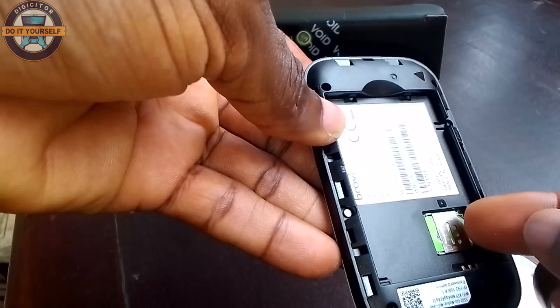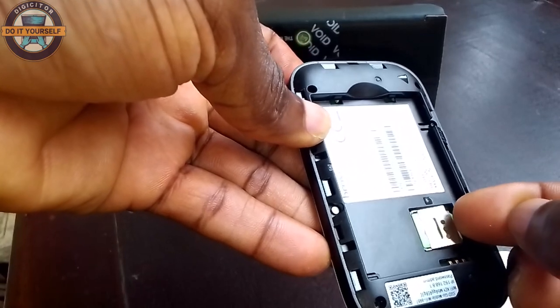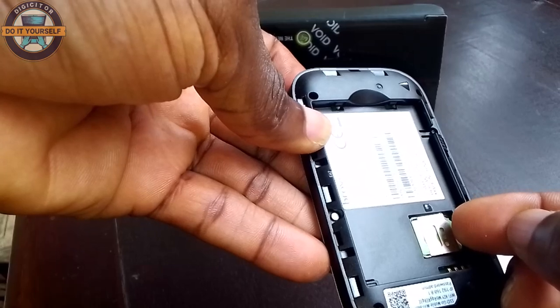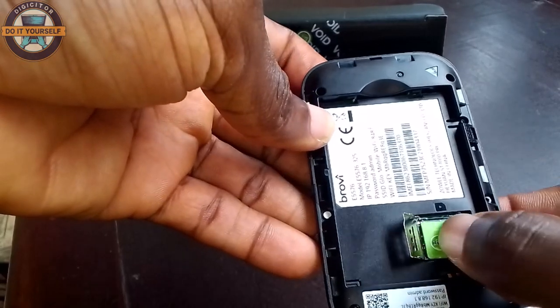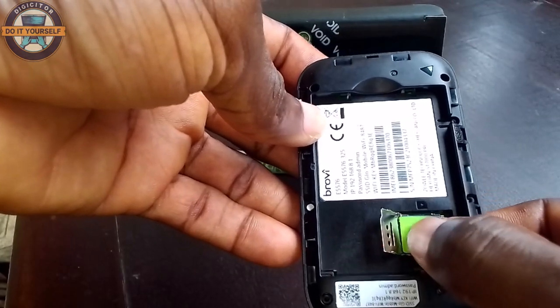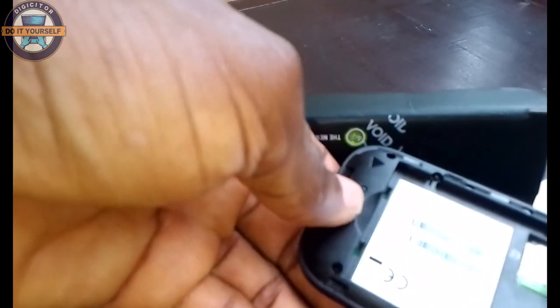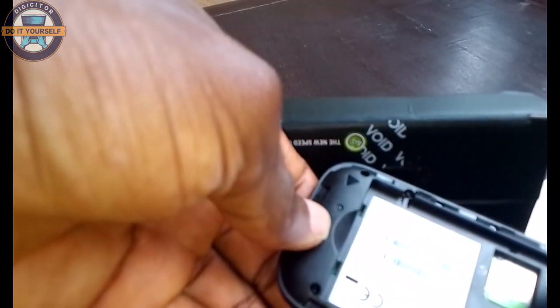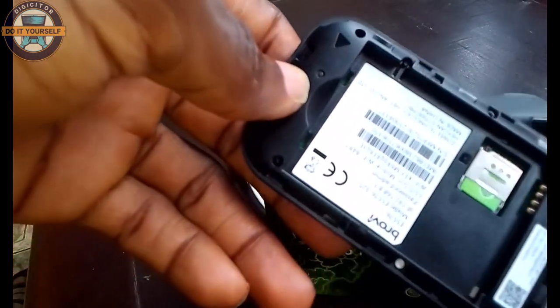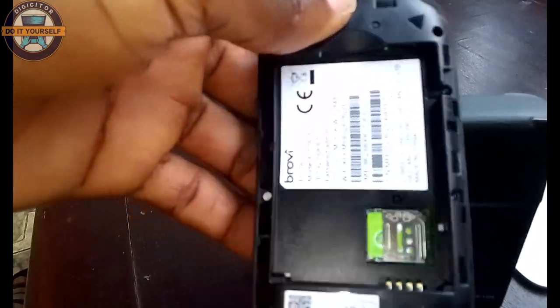To insert the SIM card, you have to lift and shift the SIM tray backwards before you can add the SIM. The SIM can be locked — you shift it backwards to insert the SIM, and after you put it in, you shift it forward to ensure that it is locked. Then you put the battery back.